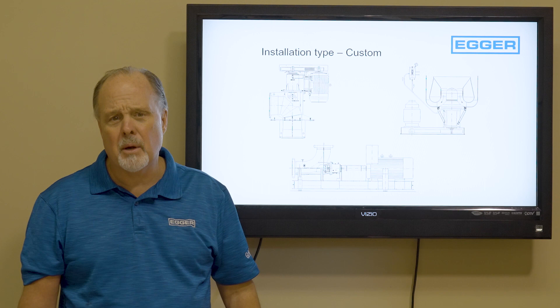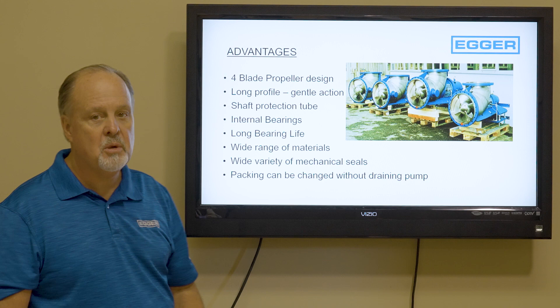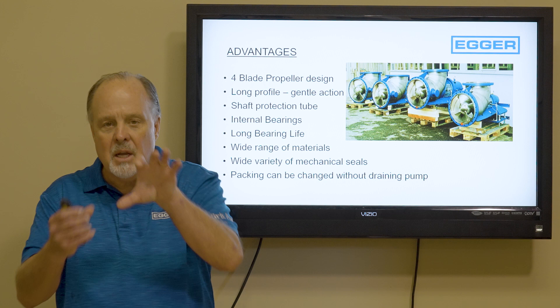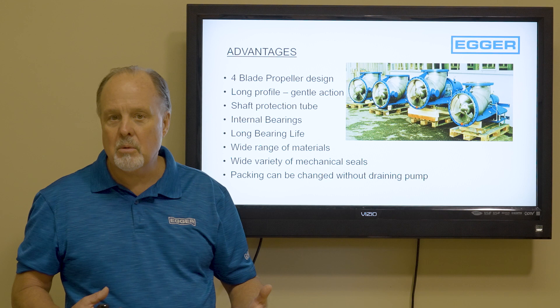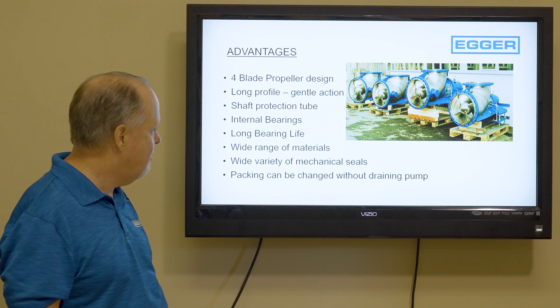Let's talk advantages. Four-blade propeller design, long profile, and a shaft protection tube — meaning we have a protection tube over the shaft so that stringy solids or harsh chemicals don't damage it. We have internal bearings with extremely long bearing life, very well supported, and a wide variety of mechanical seals or packing.